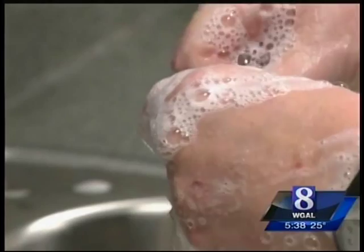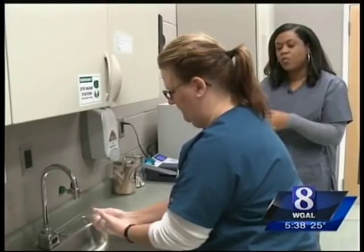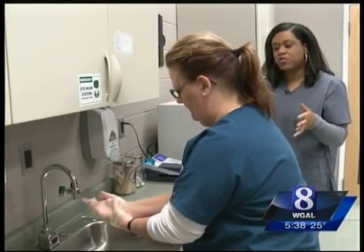Once you feel like you've gotten it worked up into a nice soapy lather — that's key. We're trying to go for at least 20 seconds.